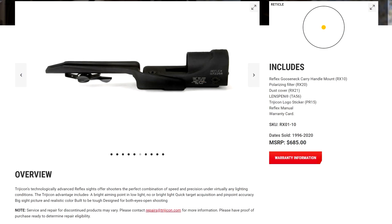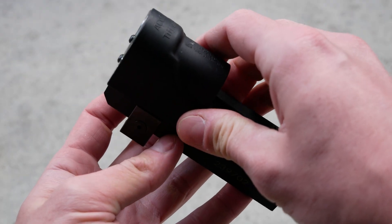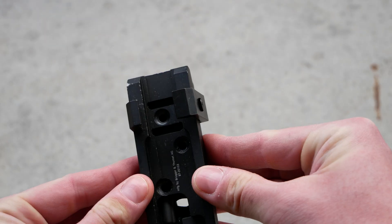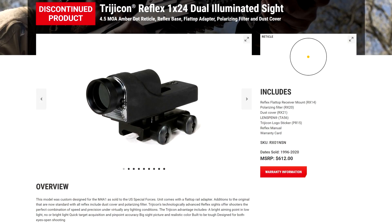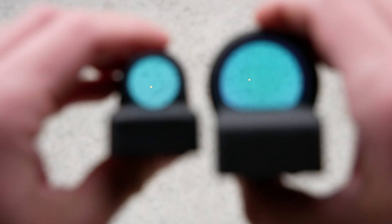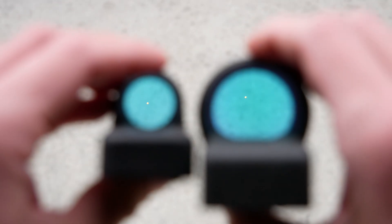If you can find it, there is a special gooseneck rail for carry-handle ARs that fits the RX01, as well as B&T-style claw mounts for HKs. One early accessory included in the NSN-designated Block 1 SOPMOD version was a screw-in polarizing filter for the front to make the lens even darker. There's also an aftermarket accessory called the washout remover — a tiny button-cell-powered LED that attaches to the front to provide additional illumination to the fiber optic collector, essentially turning this back into a battery-powered amber dot sight.